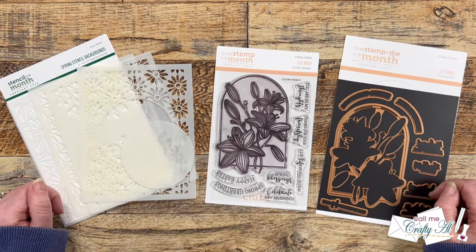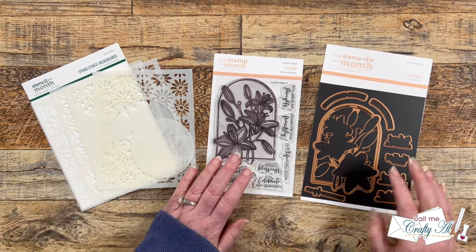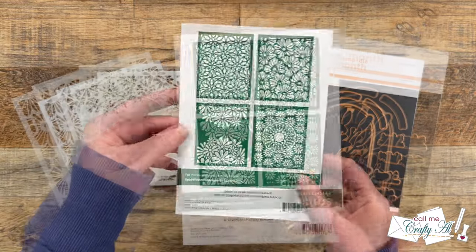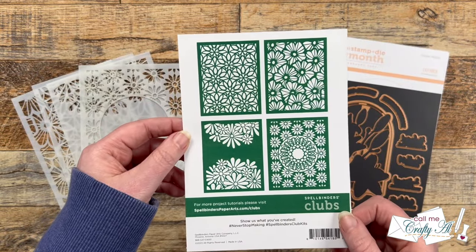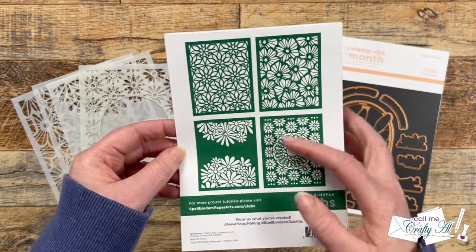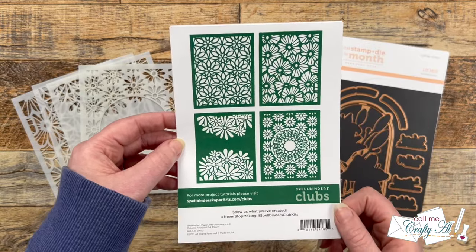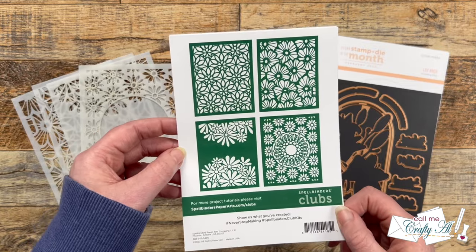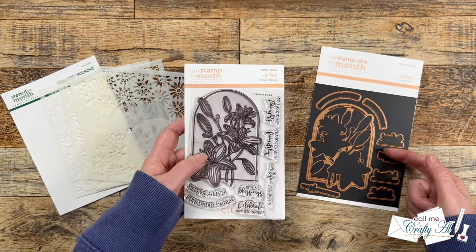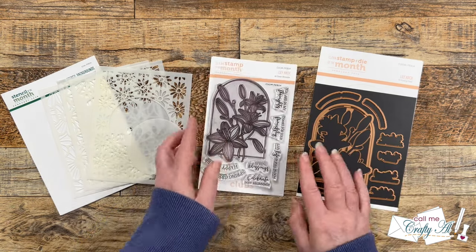Each month Spellbinders sends me a couple of their club kits to use and share with you here on my channel. I get the clear stamp and die of the month and the new stencil of the month. This month the stencil club is called Spring Stencils Background and it includes four large stencils and a circle mask — great for spring floral cards or year-round use with different colors. The stamp of the month is called Lily Arch and I also have the coordinating dies that cut out the arch as well as each of the sentiments, and this is the club I'll be using today.